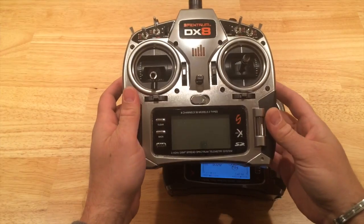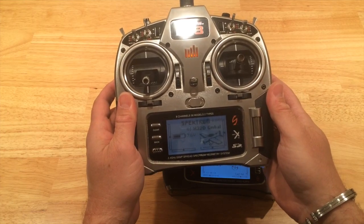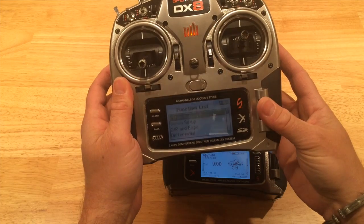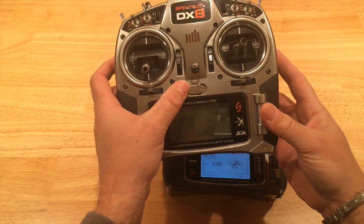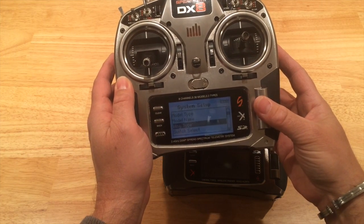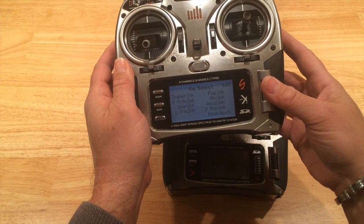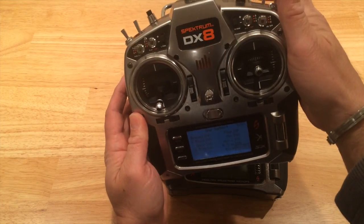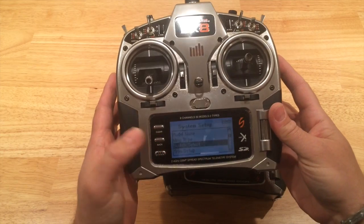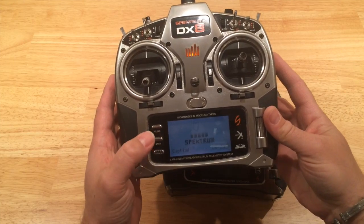On the DX8 I'll power it up. I set up a simple model — just a simple airplane model. Going to switch select, the key setting is on the knob: use aux 3. That's the important part. Then I just bind this model to my DX9, and that's how this works.